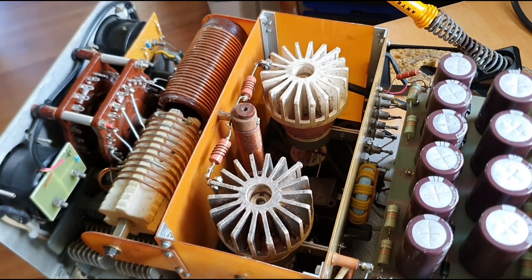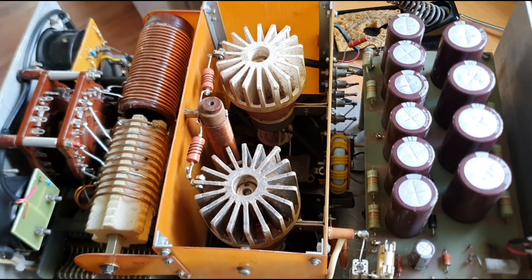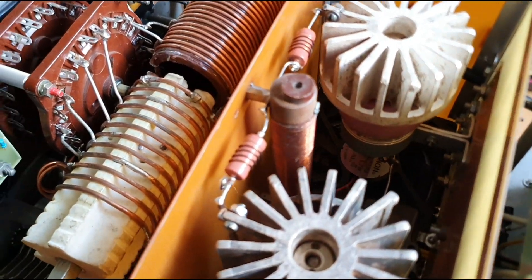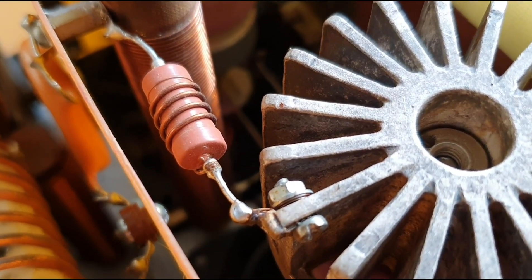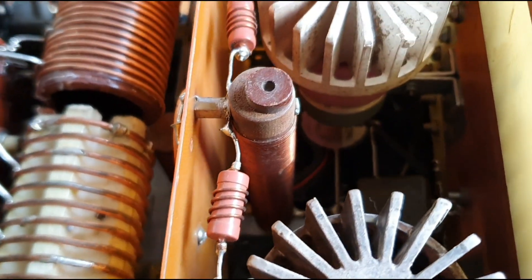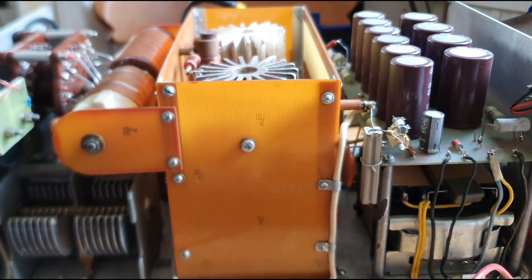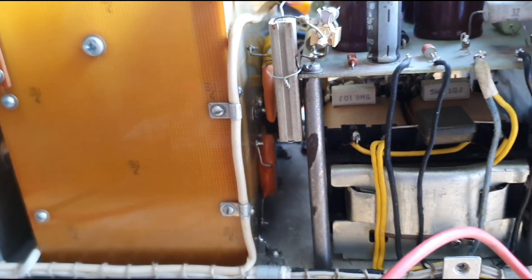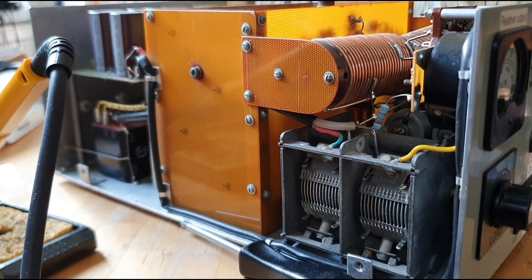Being suggested to check the valves next, so we're going to take the two ceramic GI7B valves out and then see whether or not we get the same anode reading without the valves in. Obviously if we don't, that's the problem; if we do, we've got to look for another solution. Right now I'm just about to desolder the heaters which are connected to the coolers on top of the GI7B ceramic valve.